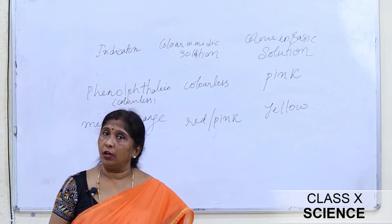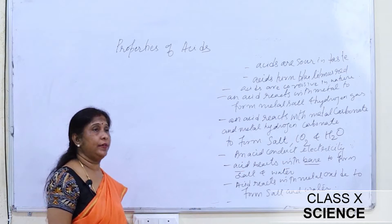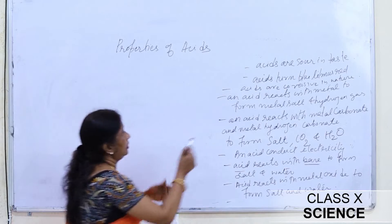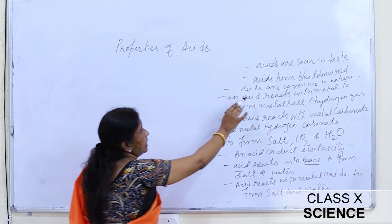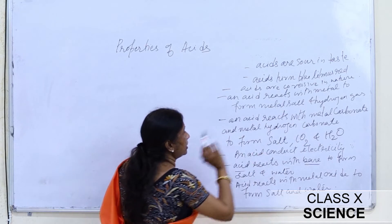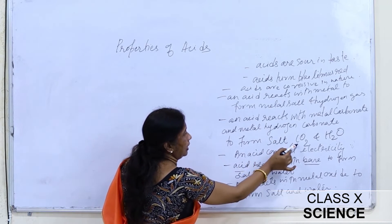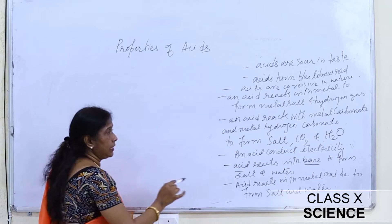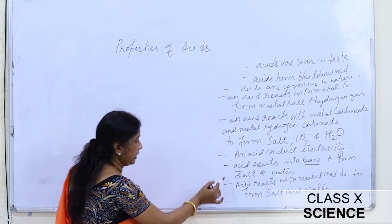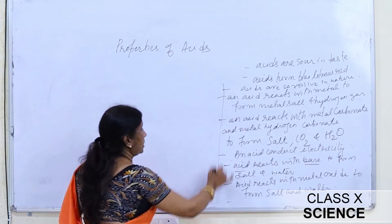Now let us discuss the properties of acids. Acids are sour in taste. Acid turns blue litmus red. Acids are corrosive in nature. An acid reacts with metal to form metal salt and hydrogen gas. An acid reacts with metal carbonate and metal hydrogen carbonate to form salt, carbon dioxide, and water. Acids conduct electricity. Acid reacts with base to form salt and water — also called a neutralization reaction. Acid reacts with metal oxide to form salt and water.